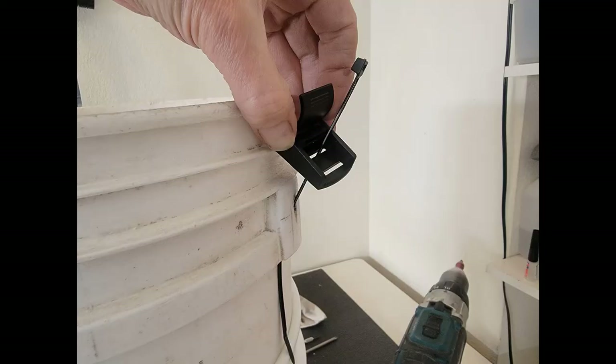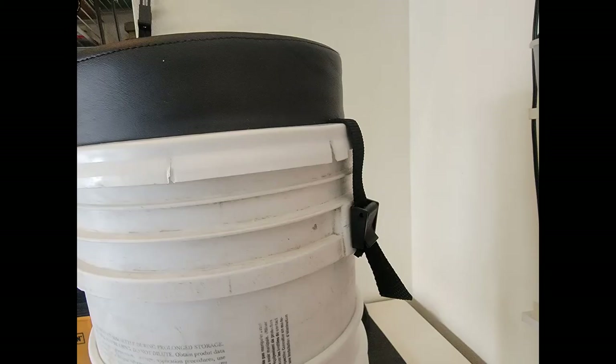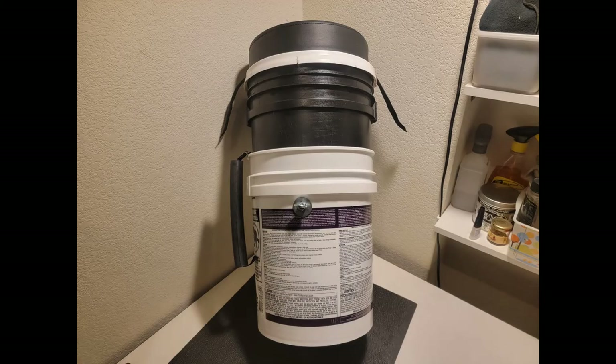I used zip ties to attach a couple of plastic strap buckles where the bucket handle ends were. After loading the canister with gear, you just strap the lid on with the buckles. As far as looks go, I spray painted my inner bucket black because it was really weather-beaten. For a fresher bucket like my outer bucket, I'm planning on covering it with merch stickers and old bumper stickers from bands I've played in — I'm sure you have a few of those laying around too.